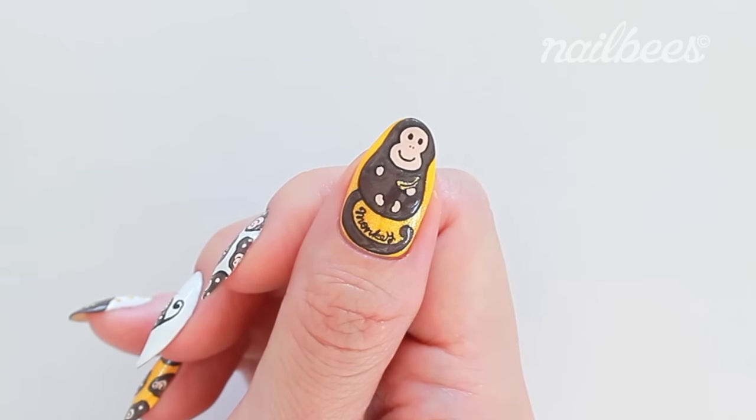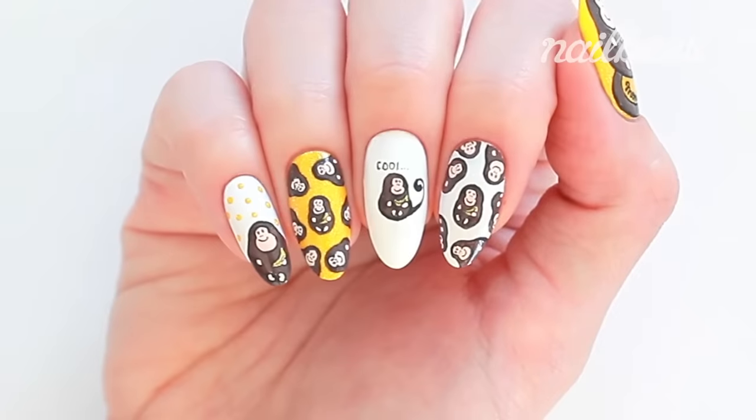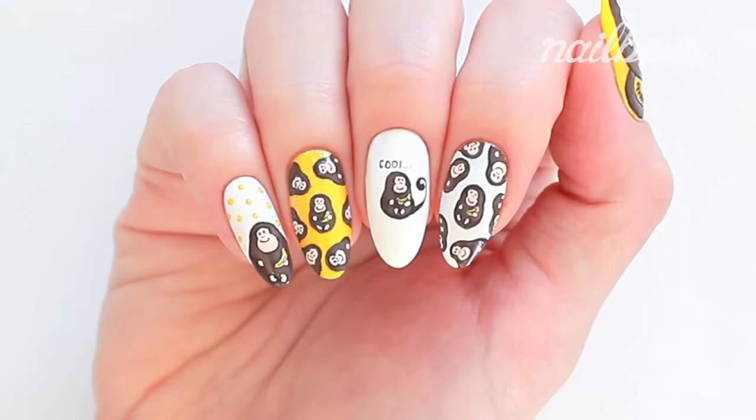Hello! Today I'm going to show you how to create this funny monkey nail art. It's pretty easy to create and I hope you like it.